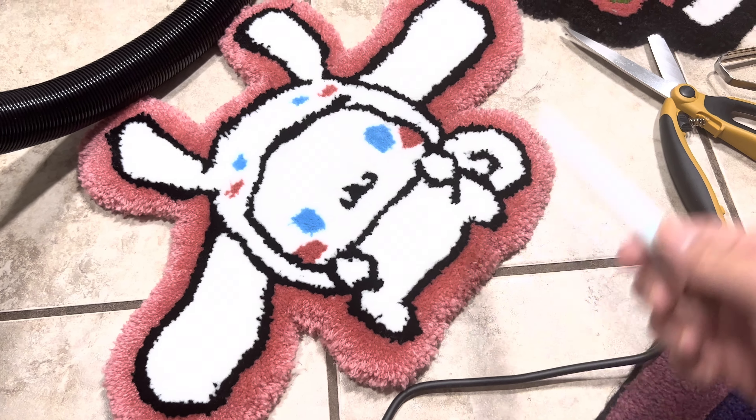Alright, so they're done now. Here's the back sides, front sides. Let me know what you guys think.